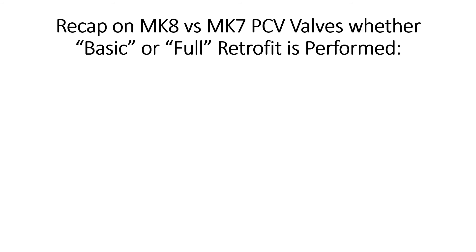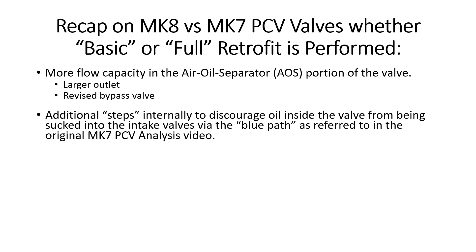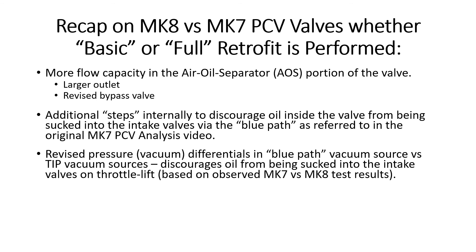For a quick recap on the Mark 8 versus Mark 7 PCV valves — covering both the basic and full retrofits — the Mark 8 valve gives you more flow capacity inside the air-oil separator, a larger outlet, and a revised bypass valve. There are also additional internal steps to discourage oil from being sucked into the intake valves via what I call the blue path, as referenced in the original Mark 7 PCV analysis video. There are also revised pressure and vacuum differentials in the blue path vacuum source relative to the turbo inlet pipe vacuum sources, which can potentially discourage oil from being sucked into the intake valves on throttle lift.